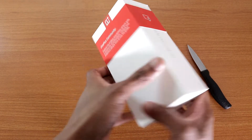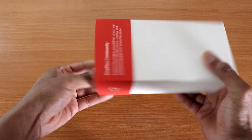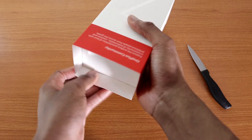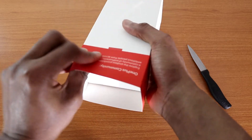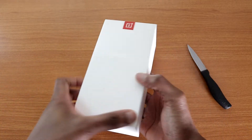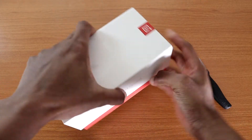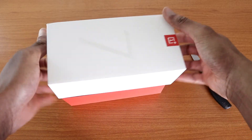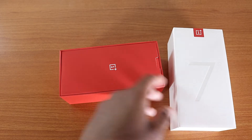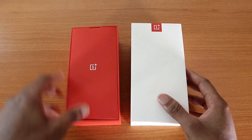I got the plastic off — let me slide this thing out just like so. Now we're going to dig inside the box to see what else we have because it comes with some goodies. Let's slide this baby open.